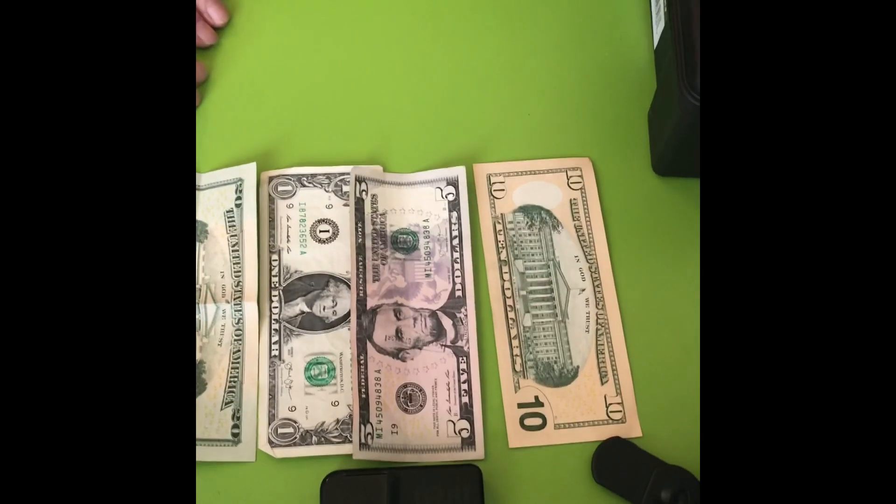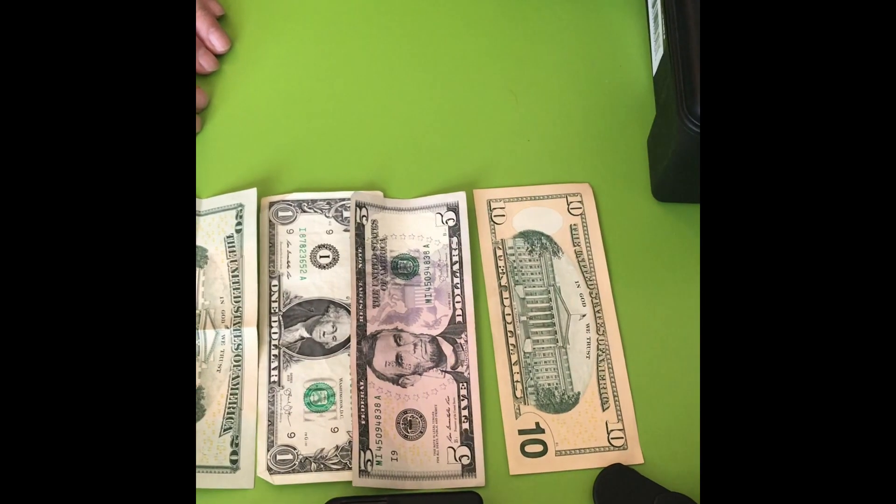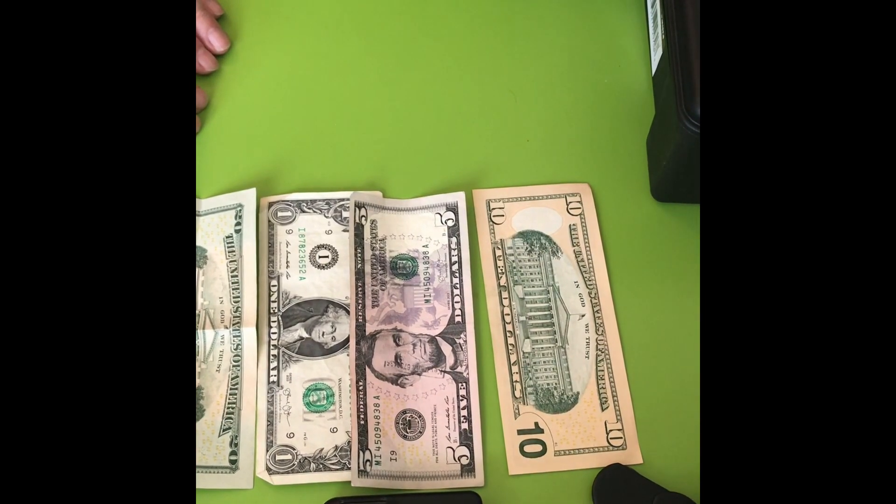But right now we are using the phone for recording this video. And the third thing I'm going to show you is, once I recognize the money, how to fold it and put it away in my wallet, so next time I don't need to recognize it again — I can just pull it out and exactly know what it is.